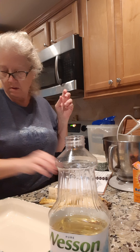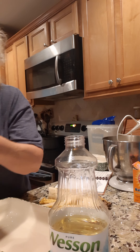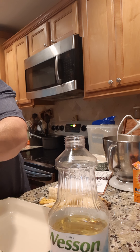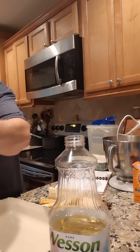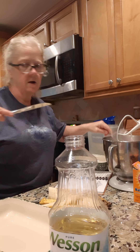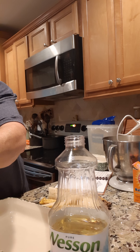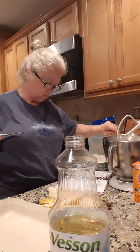Let me get my... where did my thing go from the sugar? Oh, here it is. Okay, we're going to get two cups of flour — I got my thing sitting right here. One cup — this is all-purpose flour we're putting in. Two cups of flour.